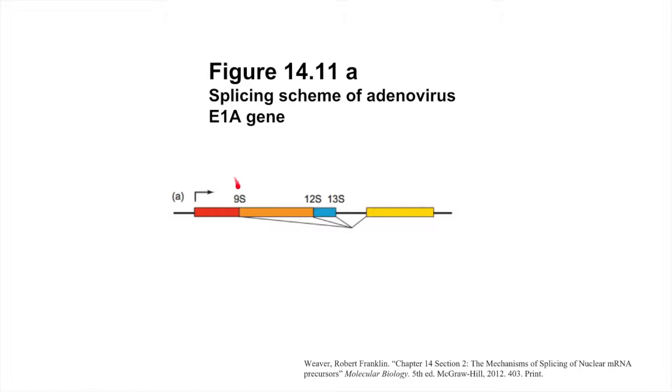Some genes contain multiple splice sites, which allows pre-mRNAs to be alternatively spliced. Figure 11a displays the pre-mRNA product of a viral gene called E1a, with the colored blocks indicating exons in the transcript and the thin line in the middle indicating an intron. While all introns are flanked by 5' and 3' splice sites, there are also two more 5' splice sites in the E1a transcript that are located within exons. Because there are three possible 5' splice sites for a single 3' splice site, there are three mature mRNA products of different sizes that can be produced. These mRNA products are named according to their sedimentation rate in a centrifuge, with 13S representing the largest product and 9S representing the smallest product.